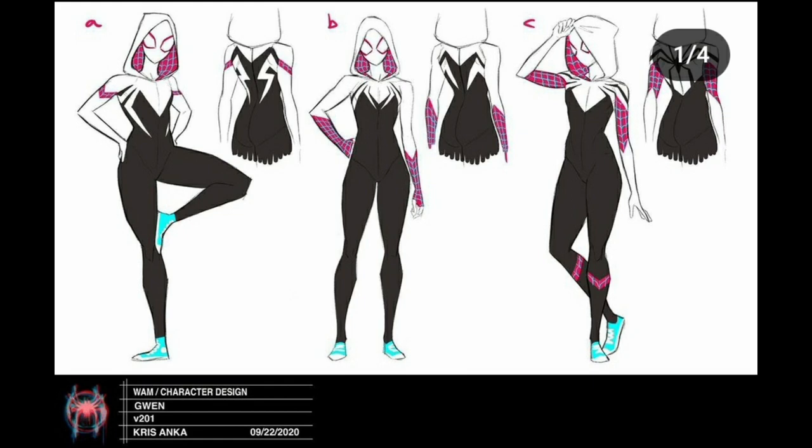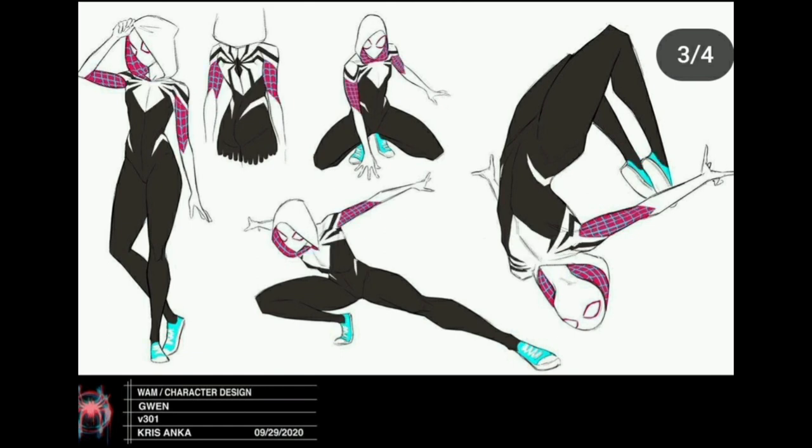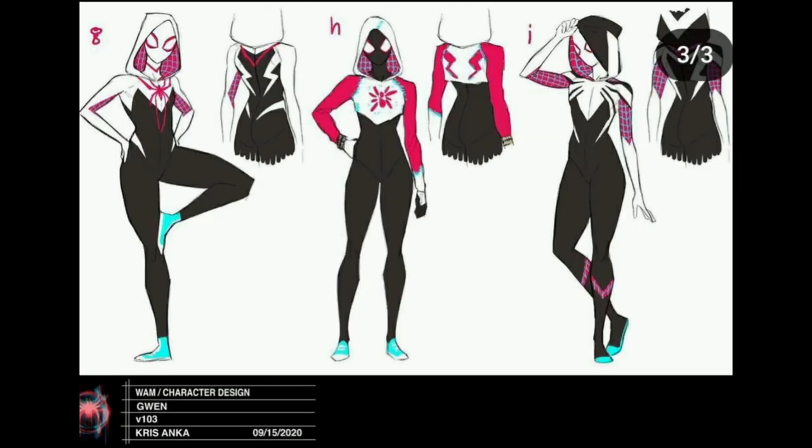Gwen also has a couple of designs, and it looks like the in-universe choices for her character changes were that she took inspiration from other Spider-Man suits. All these designs were made by one artist named Chris — big shout out to him, he has an Instagram account where he posts all of these. All this concept art is owned by him and went into designing these characters for the movie. This page is version 103 and the last one was 300, so there are a lot of designs.